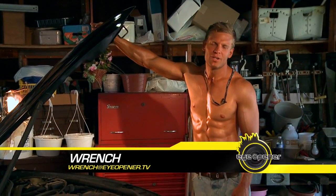Hey, Wrench here. Today I'm in my garage working on some cars. Cars need more than gas, they need fluid and they need love.